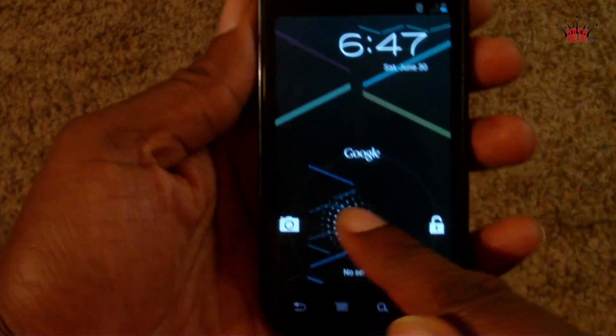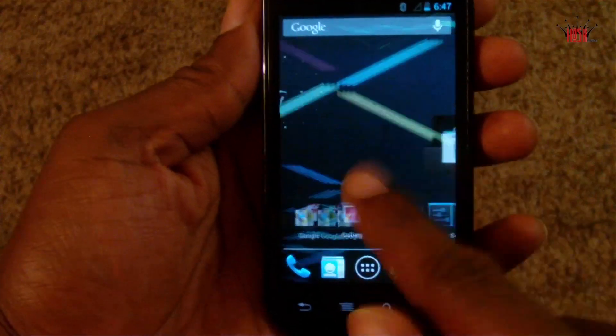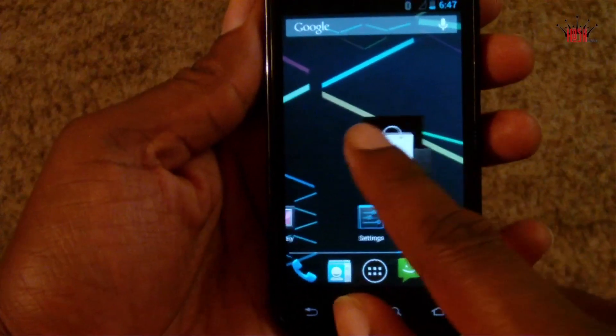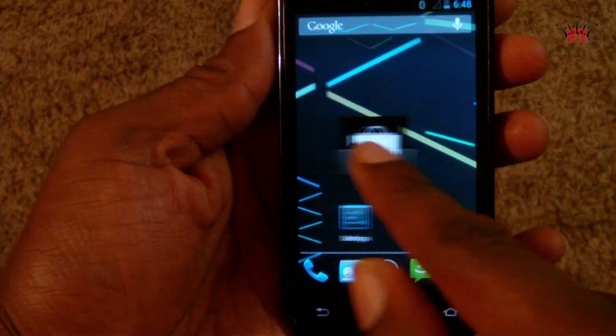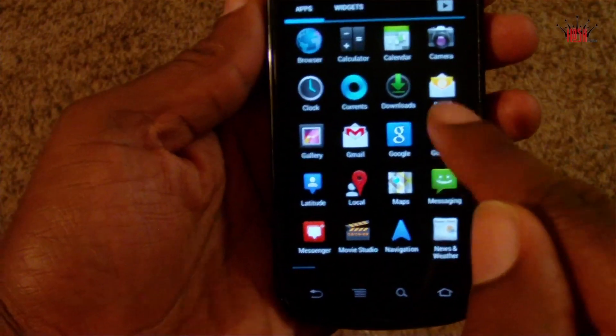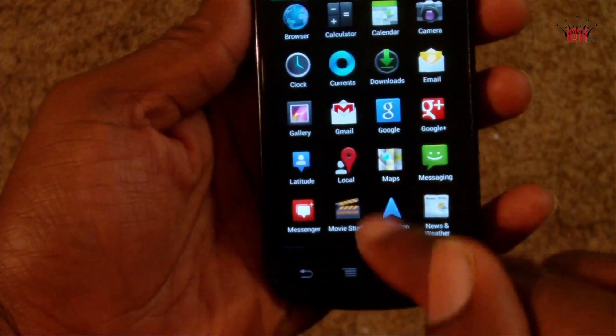You can check out the new lock screen with Google Now at the top. But let's get to the things that don't work: audio does not work, Wi-Fi unfortunately does not work currently although it's being worked on, and data and 3G do not work either.